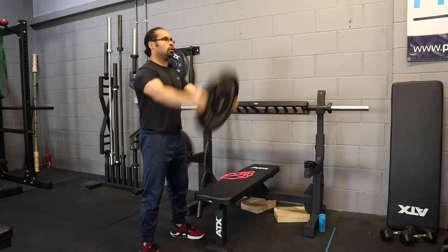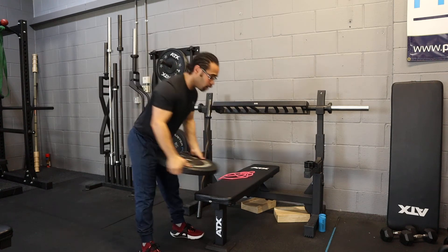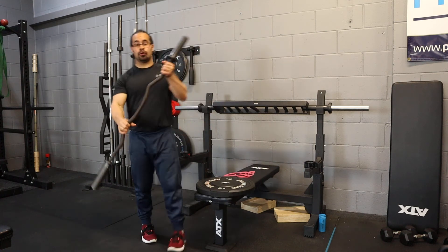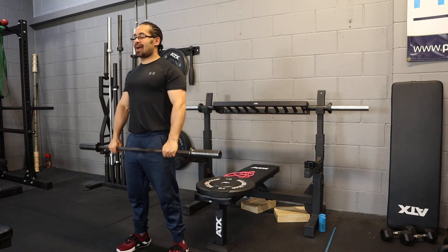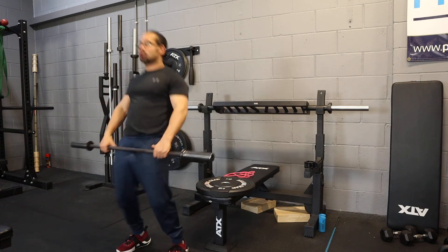The side-on view is a lot harder than it actually looks. So that's the plate raise. Next, you're going to do a front raise with the EZ bar. Again, shoulder blades back, squeezing your bum — by squeezing your bum it engages your stomach and stops you from pushing your hips through.